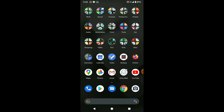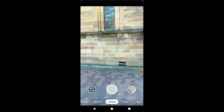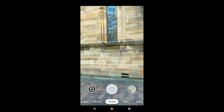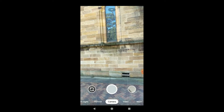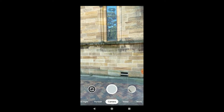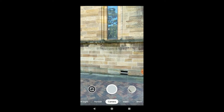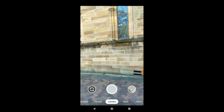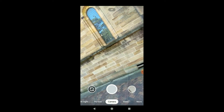Let me try one more time. Open up the camera app, hold the phone steady, and slightly turn it left and right until it appears. Let's see if it rotates a bit more — and here we go.